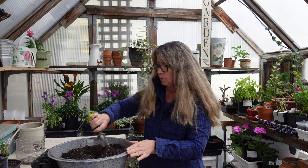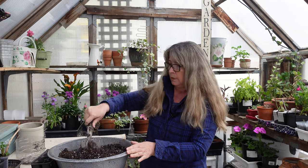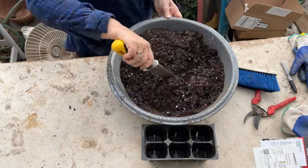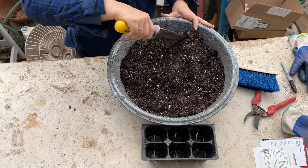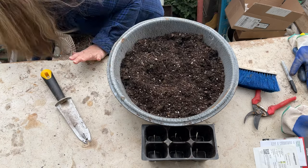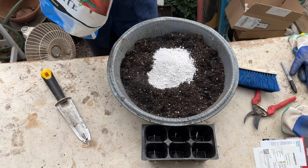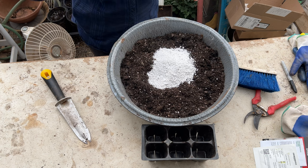I'm getting out any debris that's gotten in here — I've been gone for a week so I'm catching up. I'm also going to put some extra perlite in here and stir that in very carefully too.